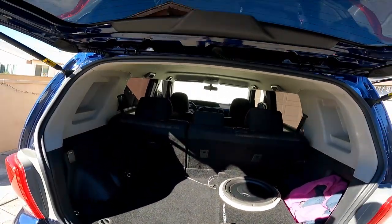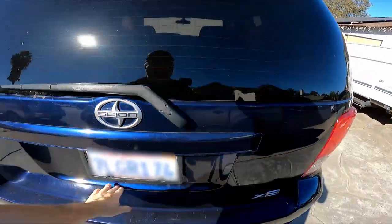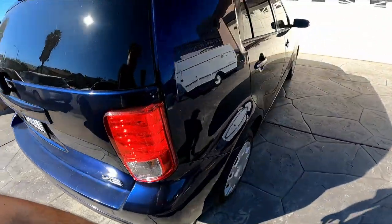It turned out really nice. The car overall — the previous owner had a dog, obviously. There are a few scratches around where the dog skidded in the back. But it's a cool car.